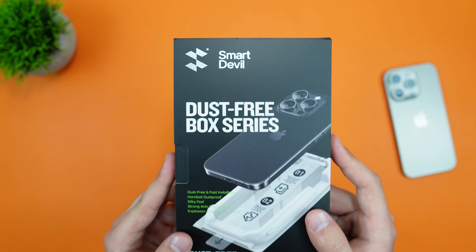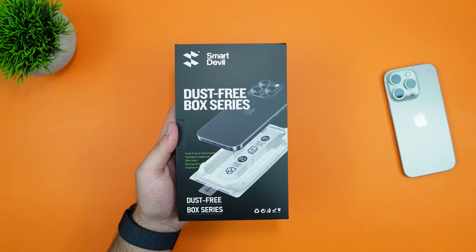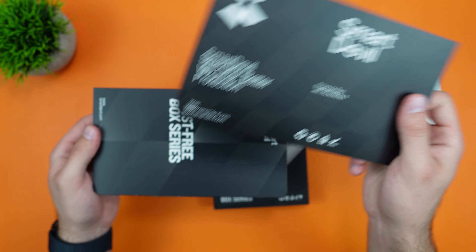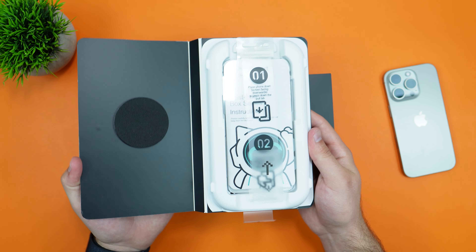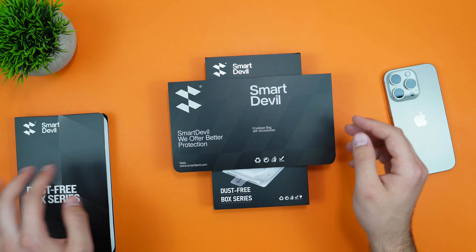Up top it does say SmartDevil, dust-free box series — dust-free and fast installation, which is the main thing this is supposed to do. Opening it up for the first time, on the inside we get this nice little kit which says envelope bag with accessories. And under that we get our tray. This tray comes with two extra screen protectors, so you get one pre-installed and two extra — three screen protectors total.